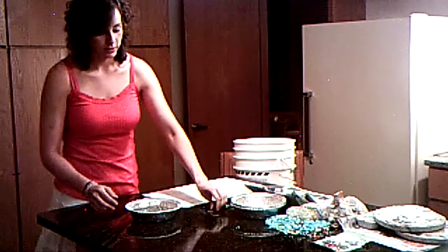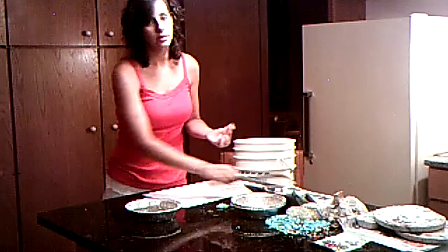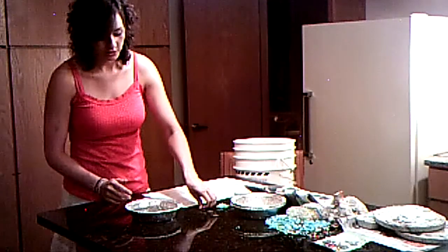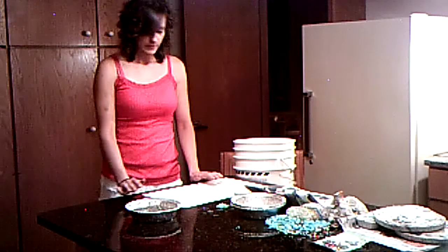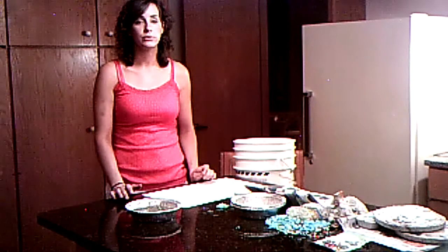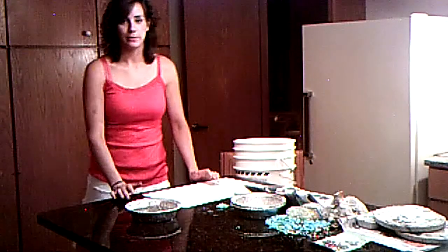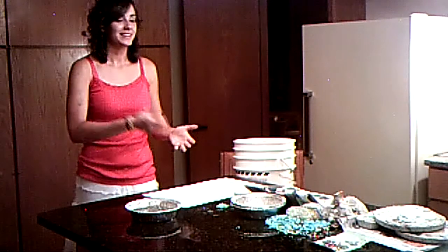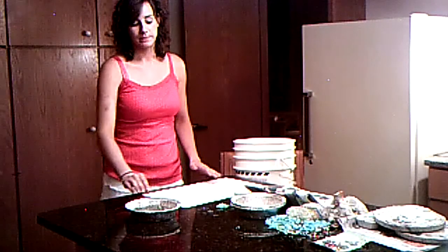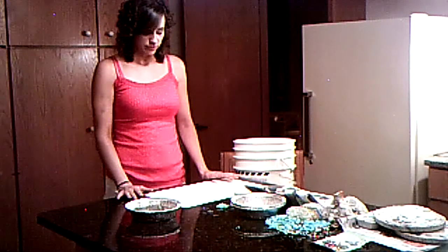If you mess up while putting stuff in, you can always redo it — take it out, smooth it back out, and start over. Once you get everything in, you're done. Wait about two days before you take it out. It will probably be dry before the end of the day, so if Mother's Day is tomorrow, you can still get it out. But I recommend at least two days so it doesn't break, because sometimes it appears dry but the middle is still soft.